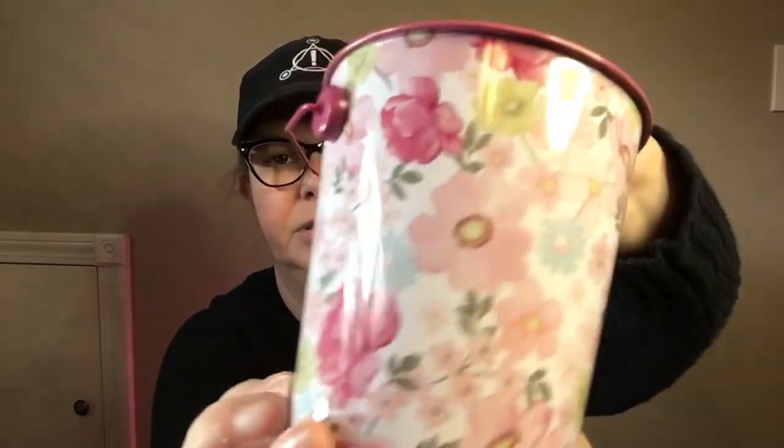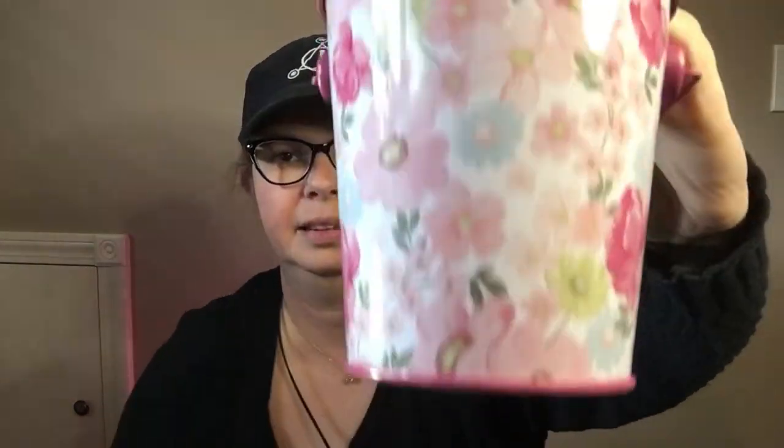I found this little tin with flowers. I thought it was just so, so pretty — the pinks, a little bit of blue and green. It's just perfect, I love it.